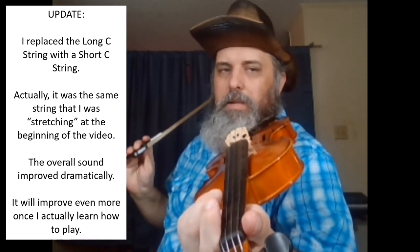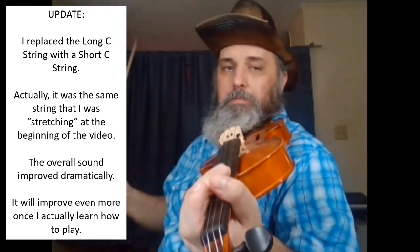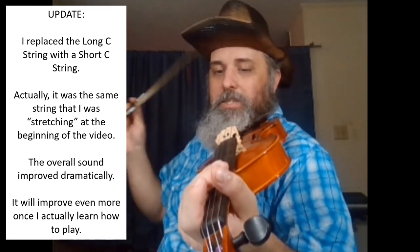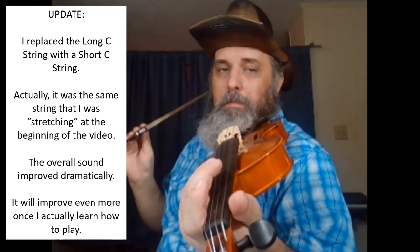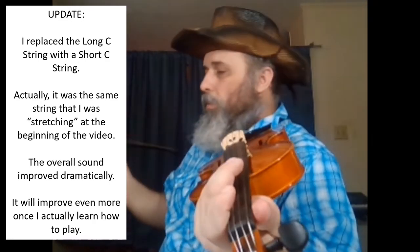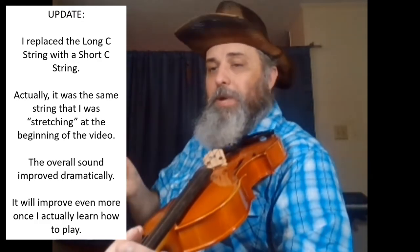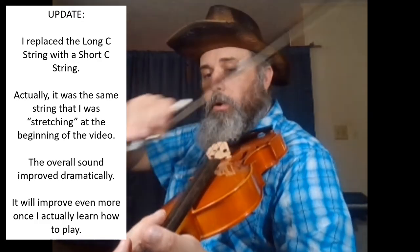I expected that a little bit — when you slack down strings, you create this problem of string drag that I just talked about. It's more problematic if I'm slacking the string down even further and further. The more you slack down violin strings, the more you're going to have that type of string drag when you pull the bow across it.